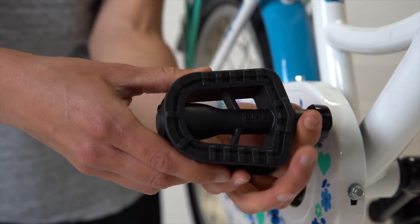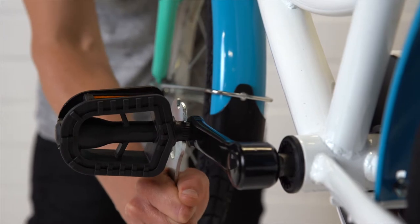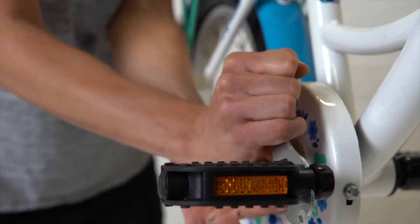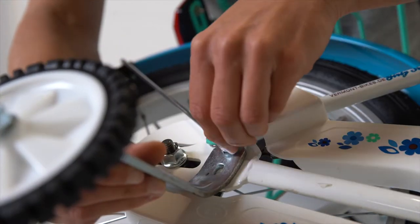Screw the right pedal by hand clockwise into the thread of the right crank arm. Tighten both pedals well with the right tool, but without too much effort. If required, mount the supplied support wheels on the left and the right.